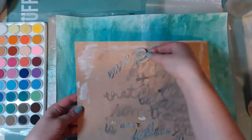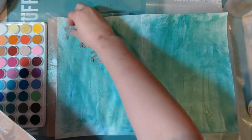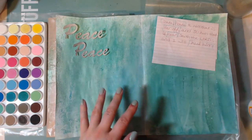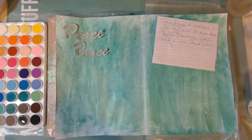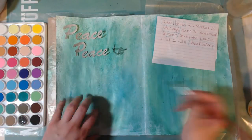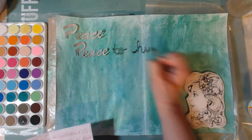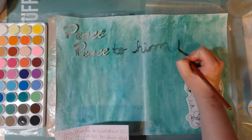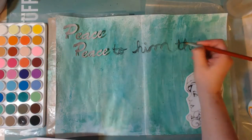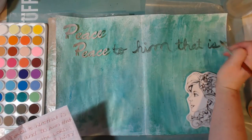Here I'm just setting up my art journal page and now I'm going to start placing out each one of these words, just playing around with the placement for a minute. I did write the scripture down on a piece of paper. The scripture is Isaiah 57:19 and it just says: 'Peace, peace to him that is far off and to him that is near, saith the Lord, and I will heal him.'